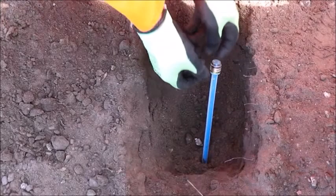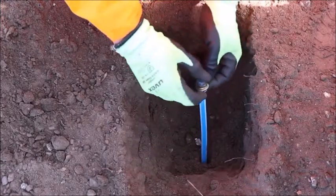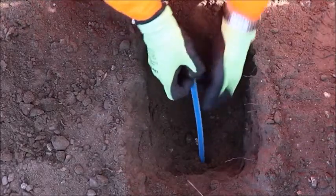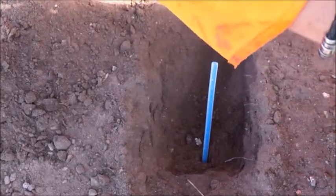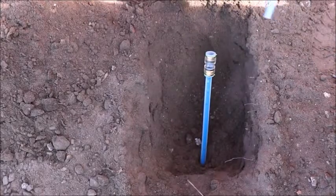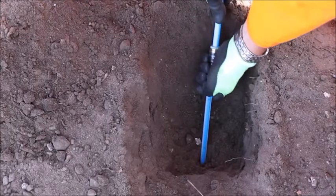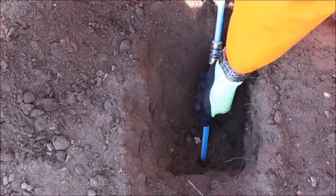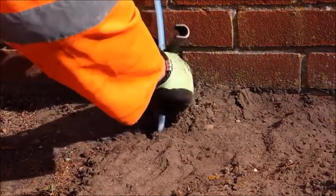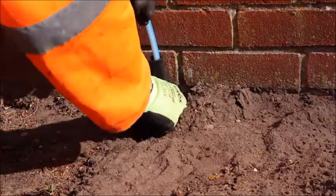Once you've located the customer's tube, you can remove the end cap by removing the green insert. You can then add a connector in much the same manner to continue the tubing.